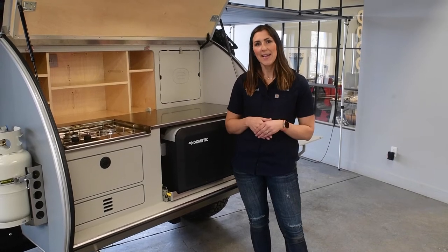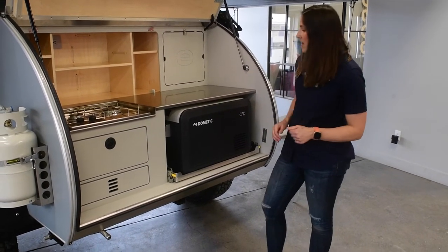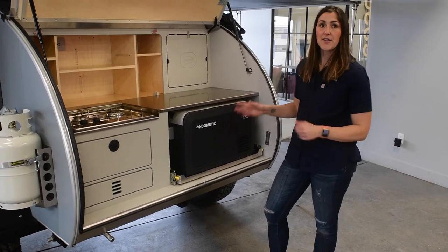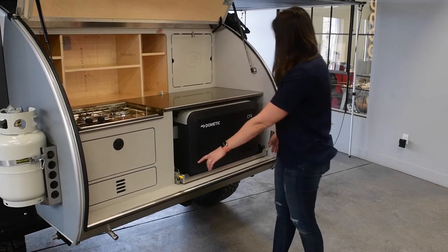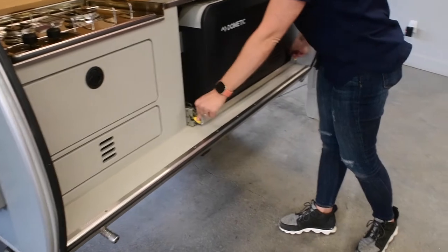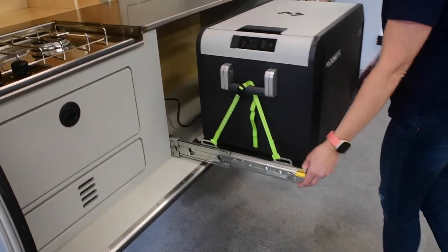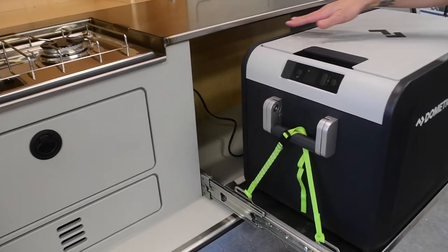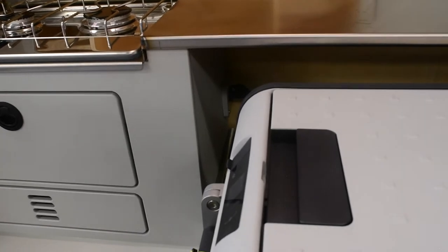We're going to take a look at the Dometic CFX3 35L fridge freezer option. This is the largest fridge freezer that fits in this galley space as it currently stands. To unlock the locking drawer slides, you're just going to depress these yellow levers and then slide this unit out and lock it in place. You'll notice in the back corner there — this is plugged into the trailer, powered off of our 12-volt system through a standard 12-volt plug.